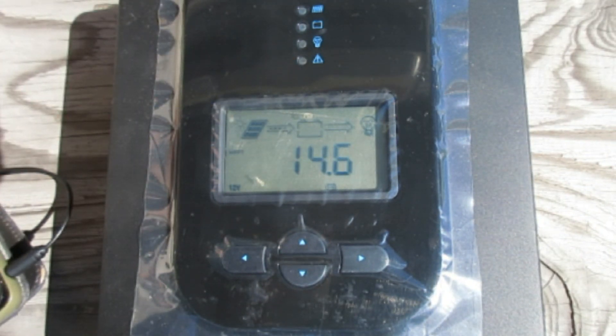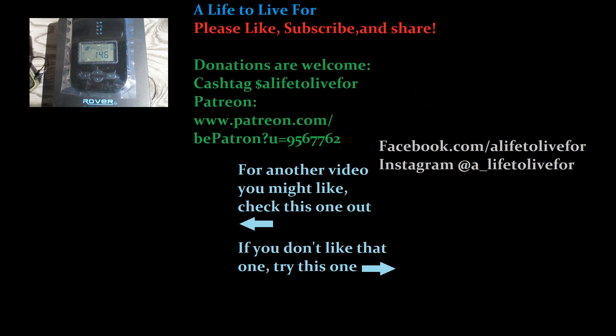That's your basic operation and setup for the Rover 40-amp MPPT charge controller from Renogy. If you like this video and want to follow along on our journey, go ahead and hit that subscribe button. If you gained any value from this video, hit the thumbs up, and don't forget to hit the notification bell so you don't miss any of our videos. Until next time, keep kicking up dust.